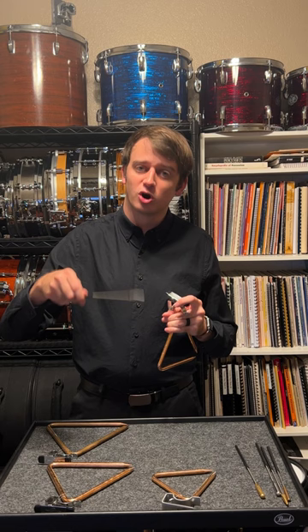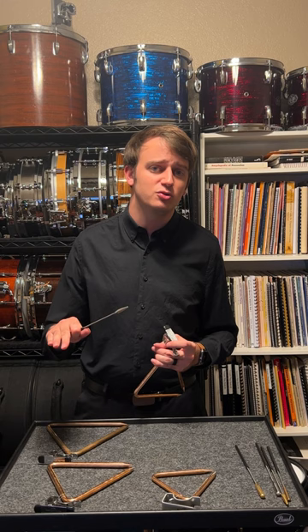The best advice I ever received from my teachers is that everything you can play on snare drum, you need to be able to play on your accessories as well. That means my fast rhythms, my rolls, my ornaments, my dynamic shifts — everything should be playable here as well.